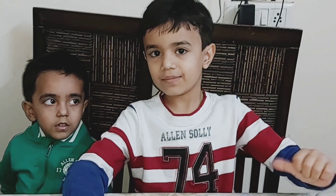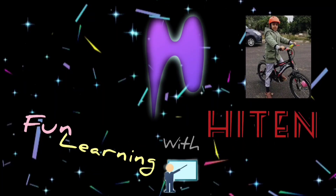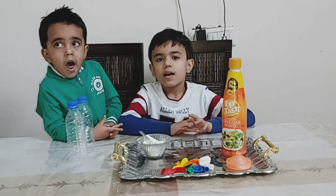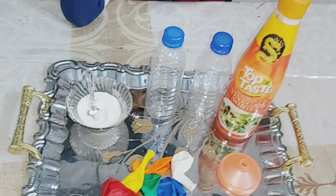Hi everyone, welcome to my channel for learning video things. Today I am going to do an experiment with baking soda and vinegar.